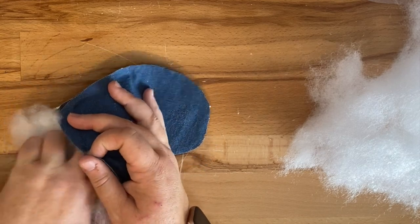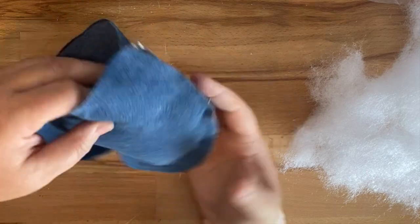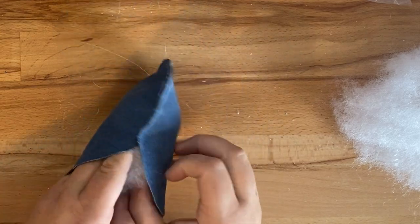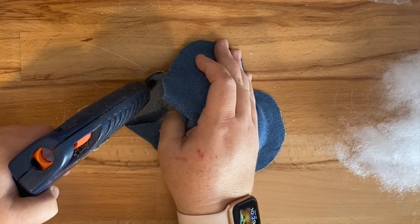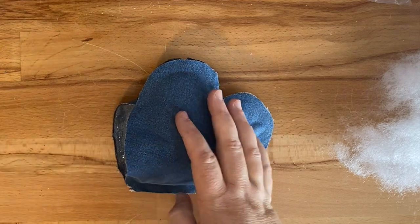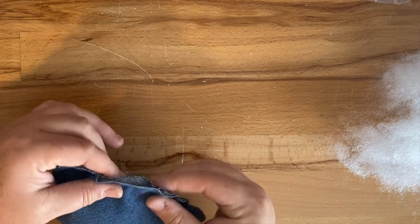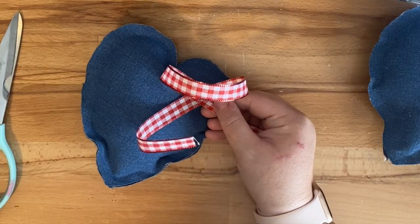Depending on the kind of jeans you use, it might fray more. You could wash the pieces before using them to get more fraying around the edges. If you cut out all your pieces and then wash them, you'll get a lot more of that frayed, distressed look. I'm going to stuff this to the desired look and then add some hot glue to finish off the stuffing. These are made to be shabby, so it's okay if edges are showing or stuffing is coming out.